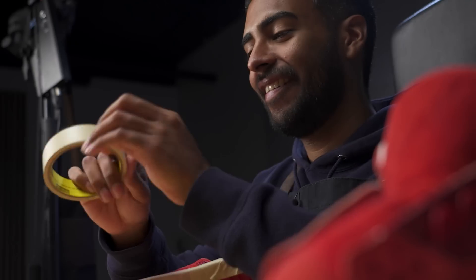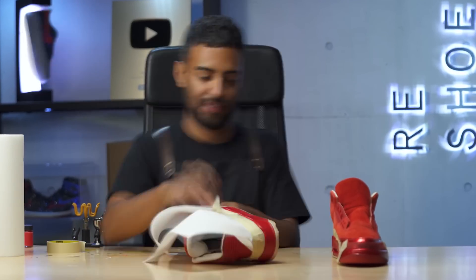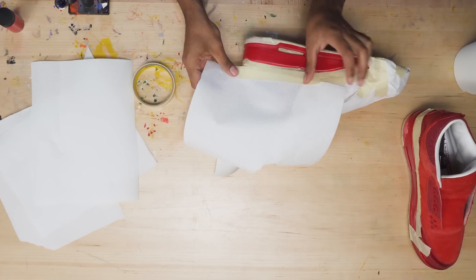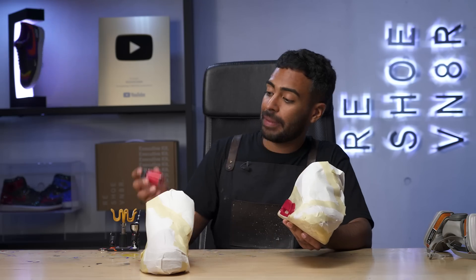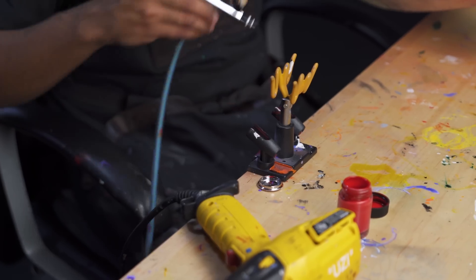For the midsoles, we've got to get them repainted. They're not too bad, but they need a fresh coat of paint. We're going to tape off the soles and uppers to get ready for that. Good to go — let's move on to this midsole repaint. For this, I mixed up some fire red, red, and a little bit of bright red. We're going to lay it down using my airbrush.